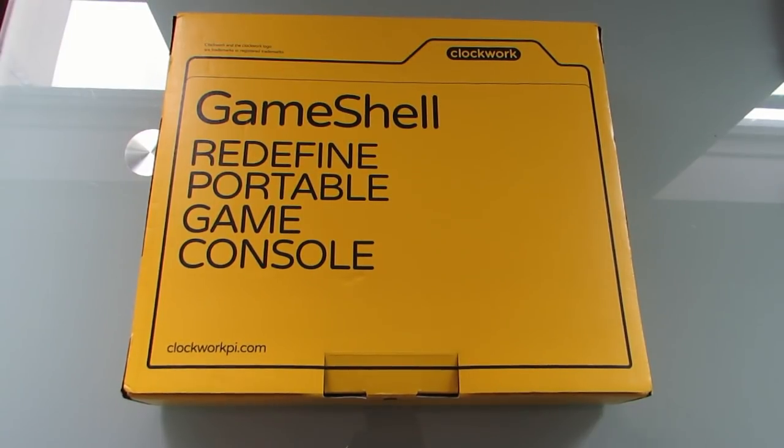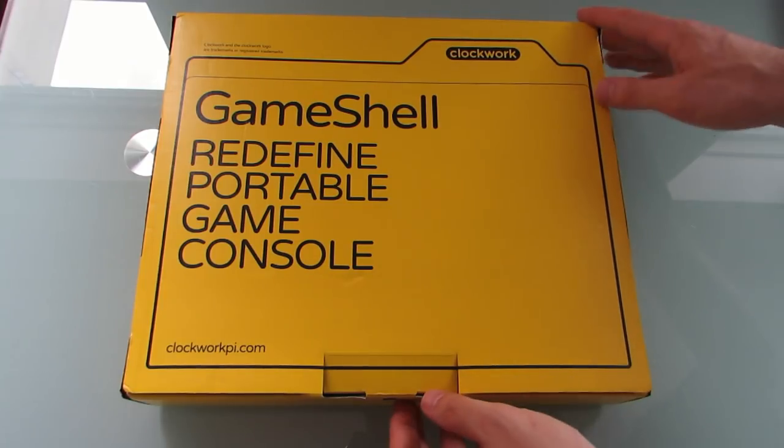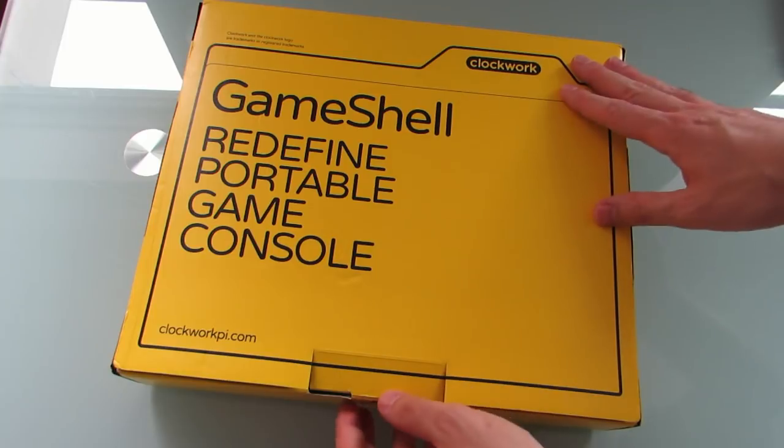Hi, this is Brad Linder with Lilliputing, and this is the GameShell, which is a modular, portable, handheld game console designed to run open source software. It was launched through a crowdfunding campaign in 2017 and is now shipping to backers. It should be available for purchase soon for about $140, but early backers got it for a lower price. The folks at Clockwork who make this sent me a demo unit to check out.